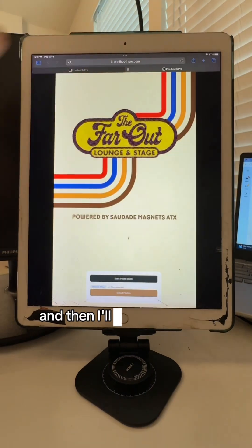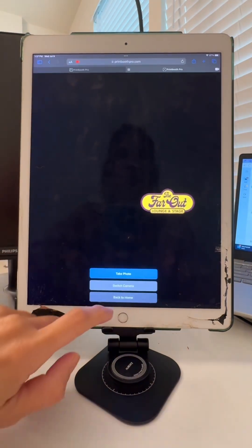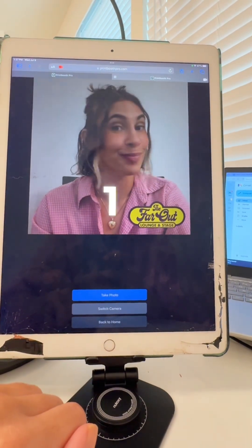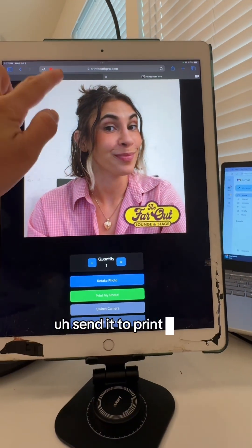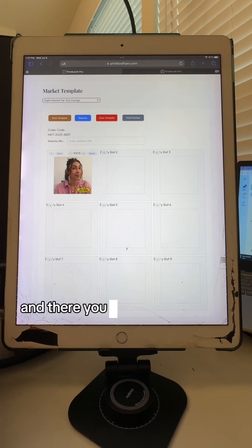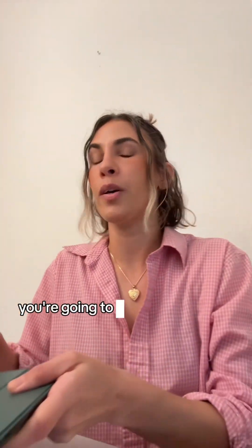Okay, so we're going to go to a market and I'll show you exactly how it works. We're going to take a picture and send it to print.